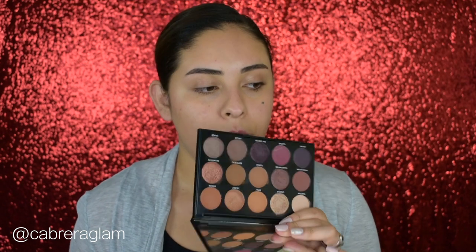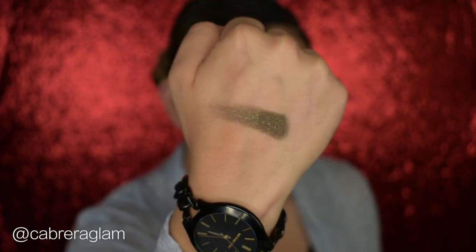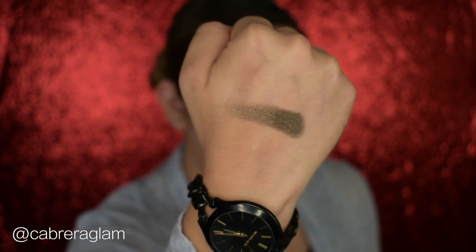I'll have everything linked down below so you can check it out. Along with the Morphe eyeshadow palette, I'm also going to be using the ColourPop Super Shock Shadow in the shade Midnight — it's a very beautiful color and this is what we're going to be using on our lid today. I'll go ahead and do my brows and then we can get started on the eyelid.